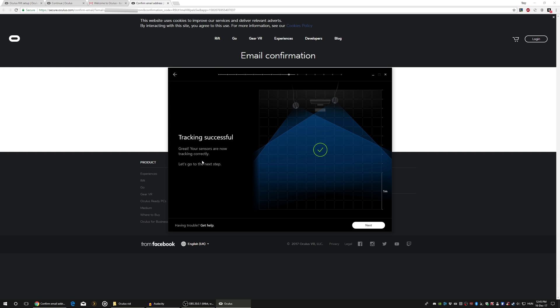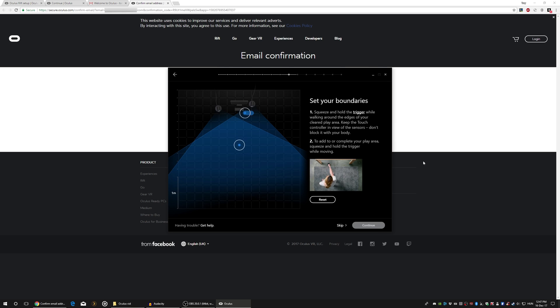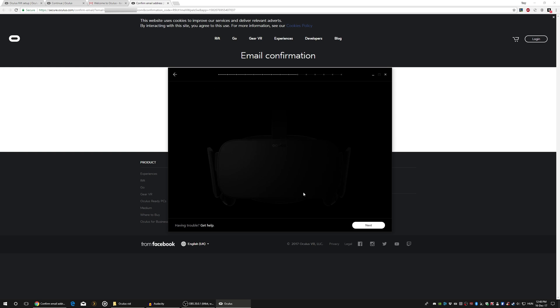Setting up the Guardian system is important not just for the games but for your own safety as well. Basically this is where you create your play area and your boundaries. If you get too close to your boundaries, a blue web will come up and warn you. Try not to move your sensors otherwise you will have to repeat the sensor setup.